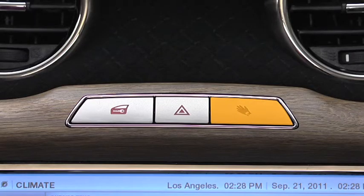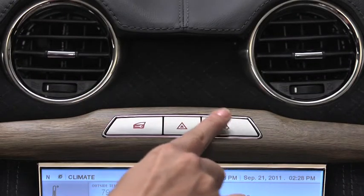The rightmost button in the wing is the switch for the glove box release. Simply press the button to open it. Easy!